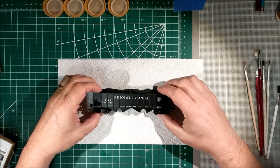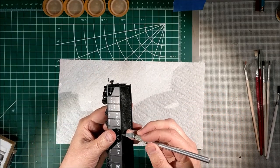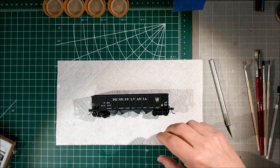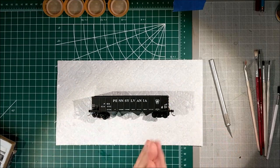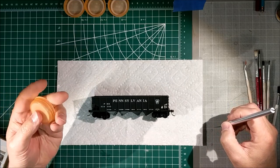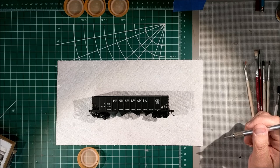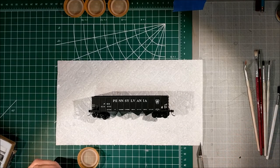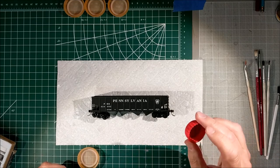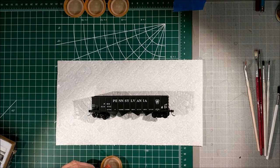Let's get started. We're going to weather this Pennsylvania hopper. Pop the coal load out really easily and put it aside so it doesn't get smashed. My son drinks an inordinate amount of Gatorade, so I use Gatorade caps to mix stuff in — they're a great, perfect size. I also have regular soda caps that are smaller but not as large and a little bit deeper. I use the larger caps for mixing up washes and things like that. For chalk, I'll use the bigger one.